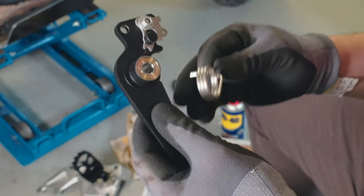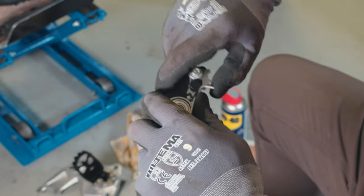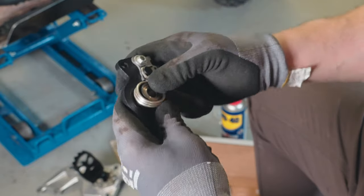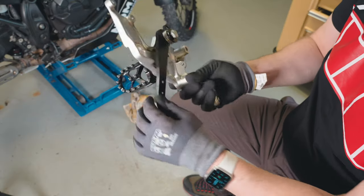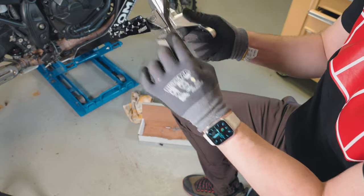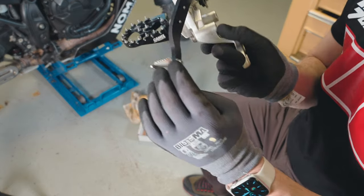And now the spring comes on like this — push it up over the edge. That was quite smooth. It has good force upwards as well.